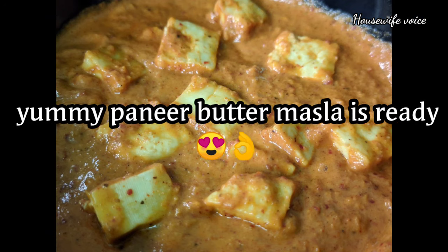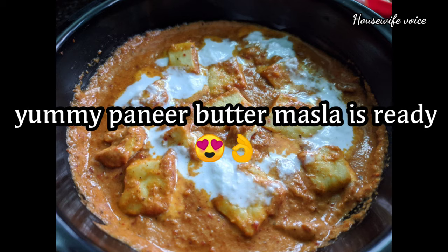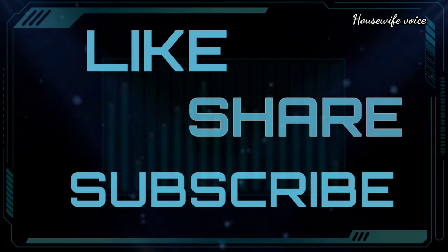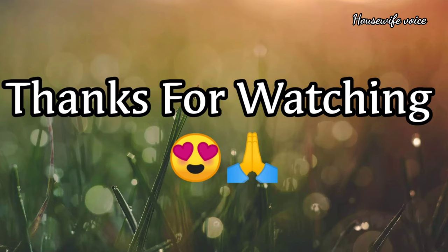Try it again. If you like this recipe, please like it. Thank you for watching, take care, bye bye, stay home, stay safe.